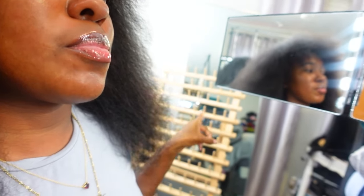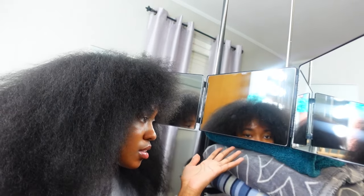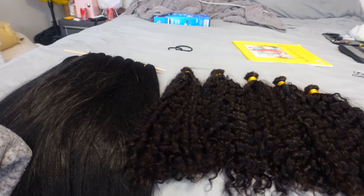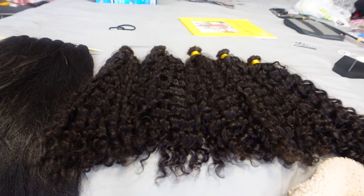My little setup: I hung the three-way mirror on a backdrop stand. I know you can hang it on a door, but I didn't have a door where I could hang this and also have my vanity in front of or behind me. That's why I used a backdrop stand. I definitely recommend getting all of this if you're going to do this yourself — I promise it will be ten times easier.